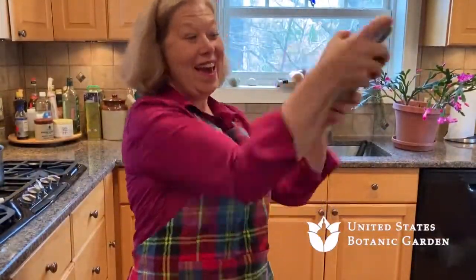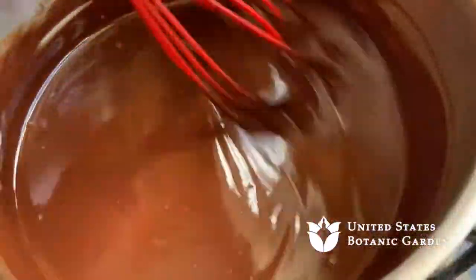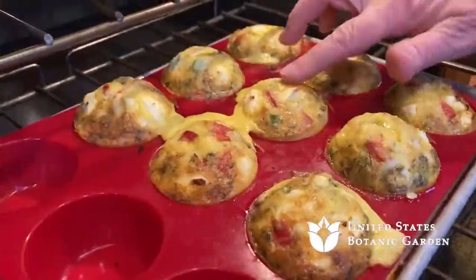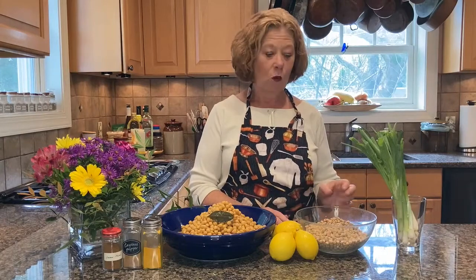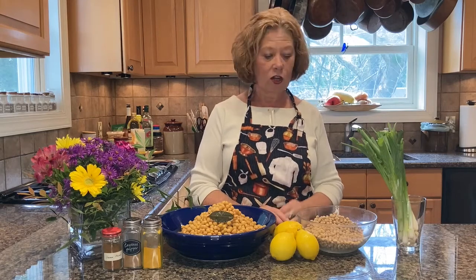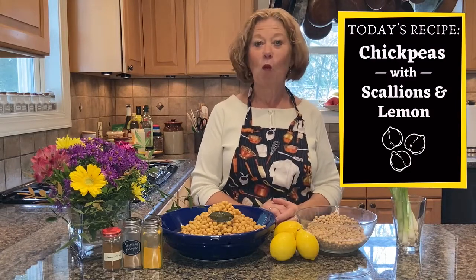Welcome to Cooking with the Cook Sisters, brought to you by the United States Botanic Garden. We're very pleased to offer online cooking demonstrations and home garden tips. I'm Danielle Cook. Legumes or dried beans are a staple of every household and easy to incorporate into a daily diet. Today I'm working with chickpeas that I've cooked from dried in my pressure cooker, ready to turn them into a great side dish popping with warming spices.